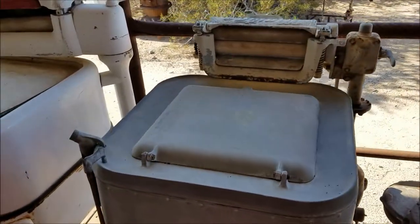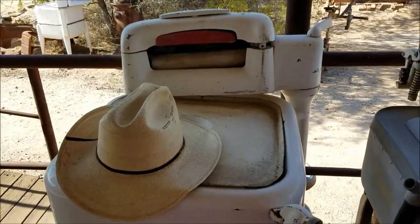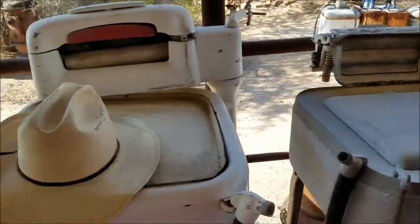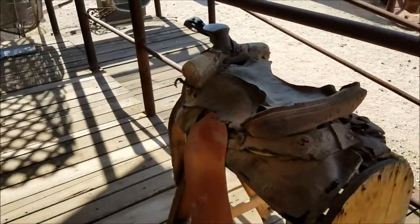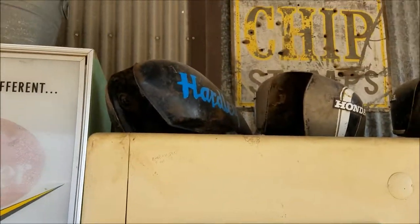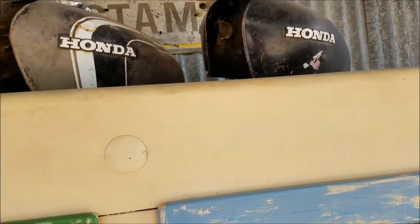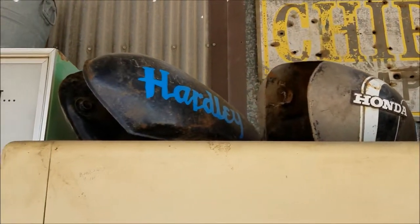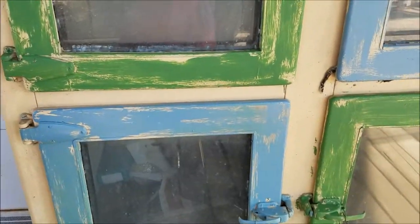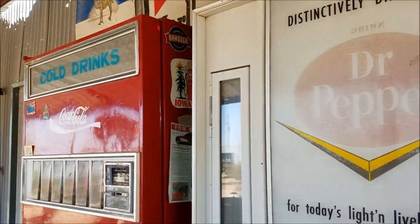I remember my grandma having one of these — I remember seeing it at her house. Nice chest. I didn't even know what that was. It's a motorcycle — I think those are motorcycle gas tanks, right? Yep. Soda machines.